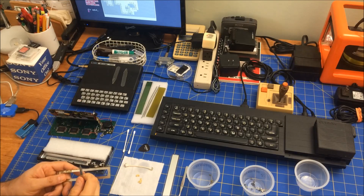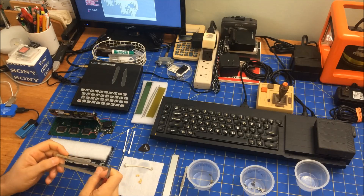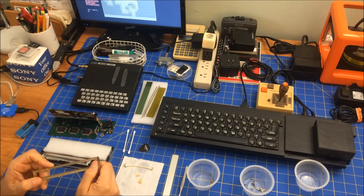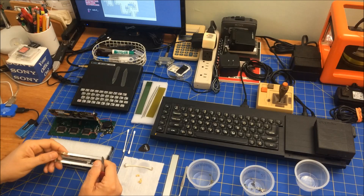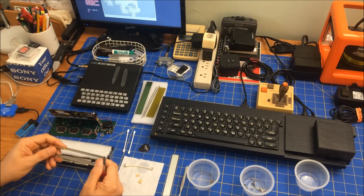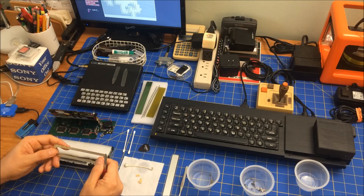Hi folks! Welcome to my 8-bit retro journal. Today I'm working on a different computer from my Sinclair line. This is a TRS-80 Pocket Computer 1. I was watching Adrian's Digital Basement and they were doing a Septandi, and a bunch of retro YouTubers are basically doing some work on a Radio Shack TRS-80 Tandy computer.